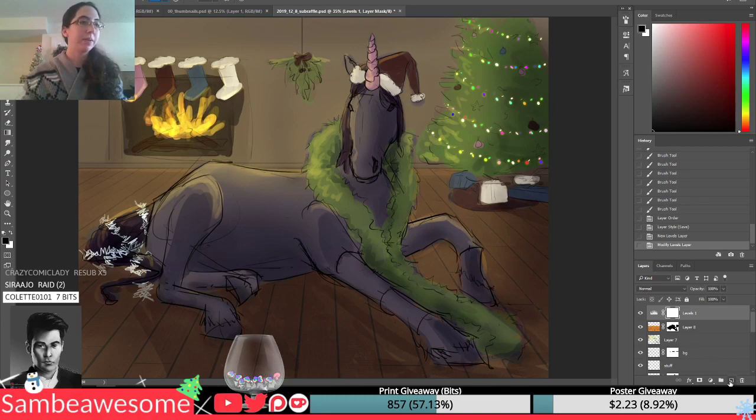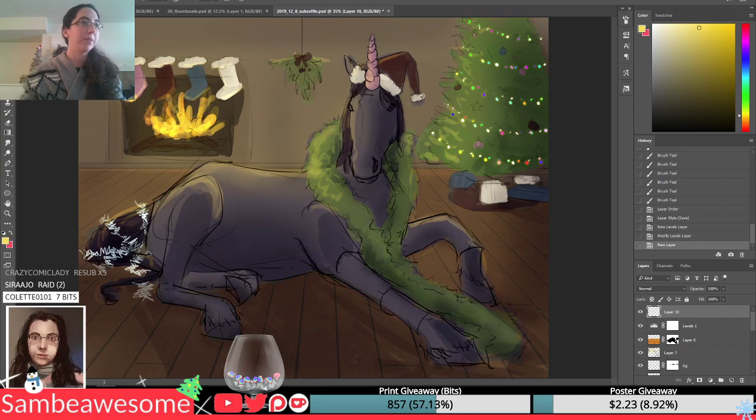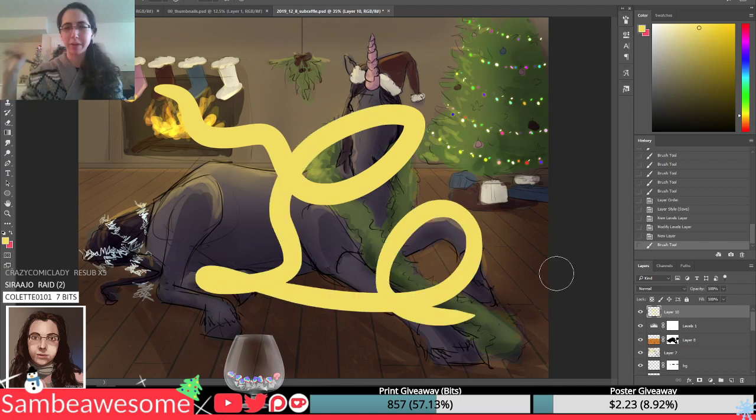This is how I do it in Photoshop, but I don't know if other programs have something similar. Basically this is just the normal round brush — every program should have this.